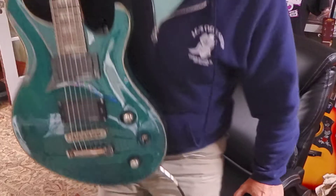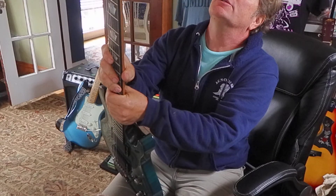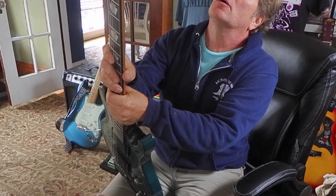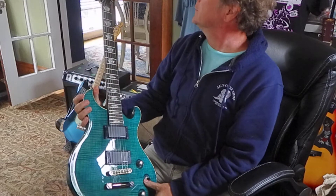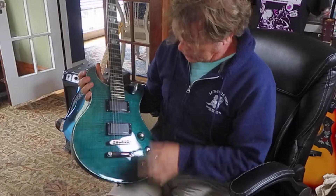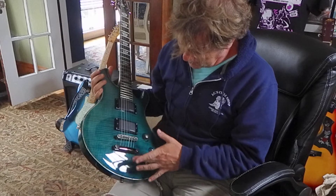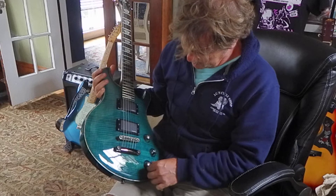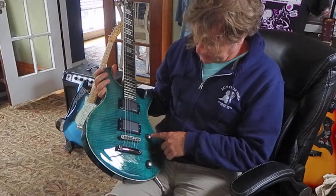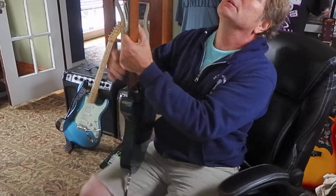I've got a Charvel I'm gonna test out, then do a little setup work on it. The serial number says CJC 1 1 0 1 2 2 8. I don't know what the model is exactly, but it looks like it has EMG-style pickups and a really cool, interesting finish. The hardware has kind of a tarnishing on the bridge and on the volume and tone pots.